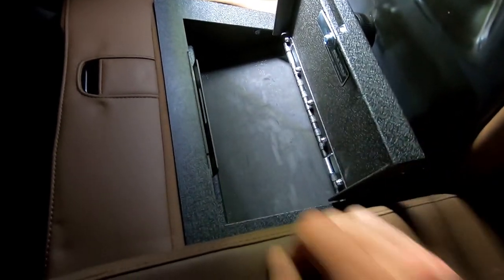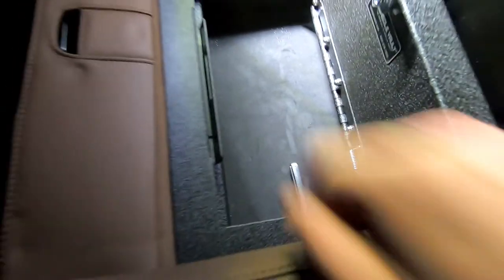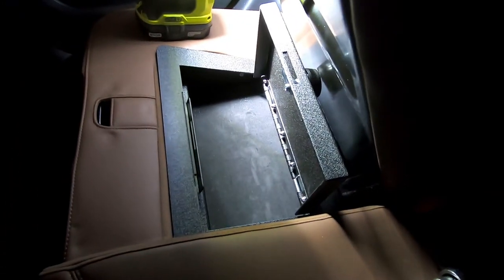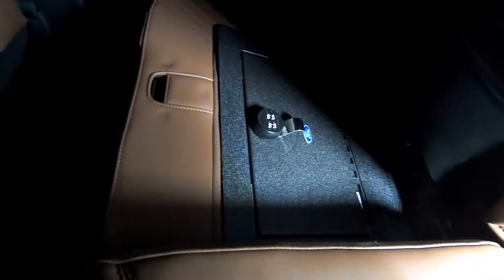Let's turn the dial — opens right on up. You've got all that space; there's a bunch of space down here. It's pretty deep to the side, it's deep that way. It's a pretty good size storage compartment, nice and tucked away underneath the seat.